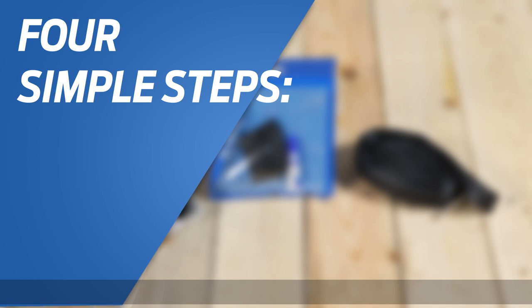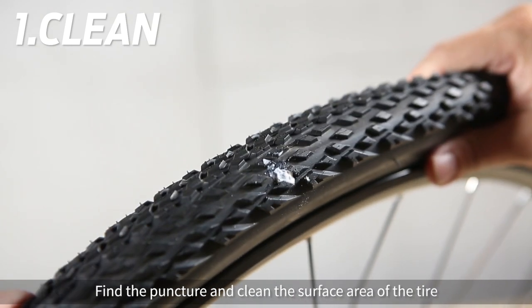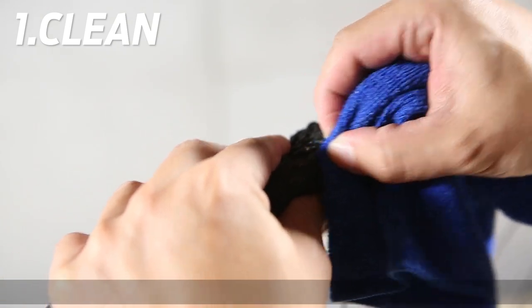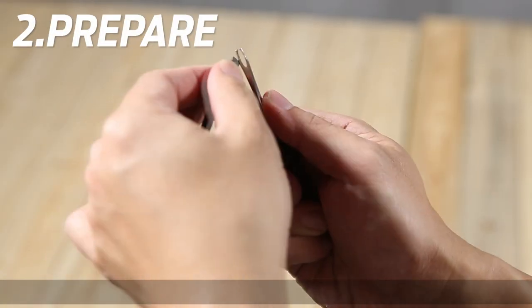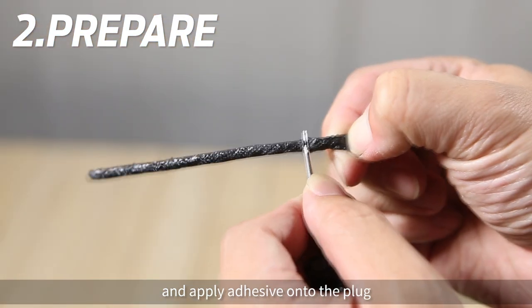Four simple steps. Step 1: Clean. Find the puncture and clean the surface area of the tire. Step 2: Prepare. Insert the plug into the tool and apply adhesive onto the plug.